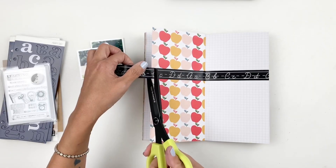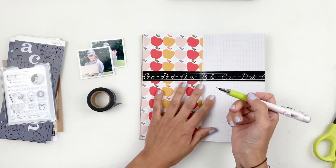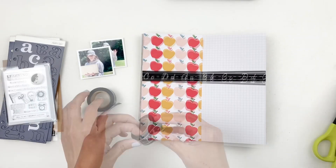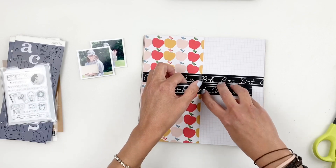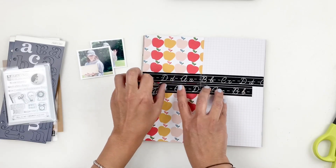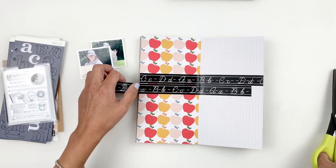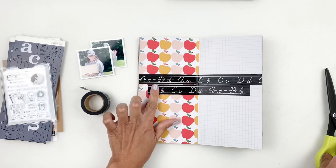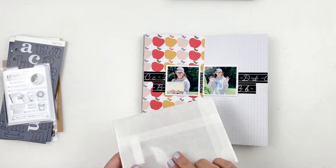I wanted to first start by creating a background for my photos and my layering, so I used the washi tape from the kit. It is so adorable — I love it, and I love that it's in black and white. I'm just going to add like two strips of washi tape and then start layering my photos. I also end up using some of the packaging from my kit — just a glassine bag — to back up my photos.